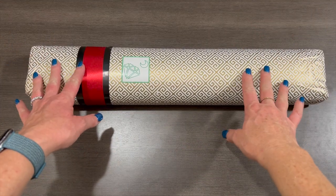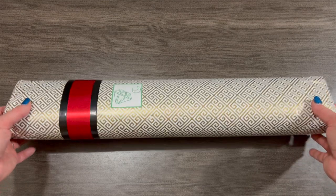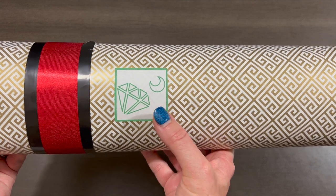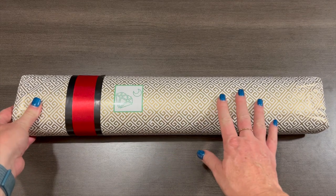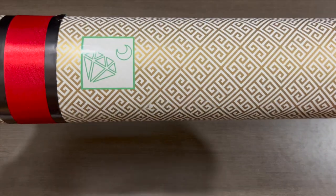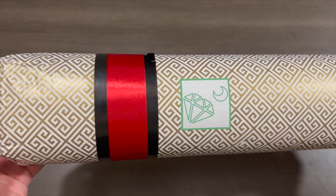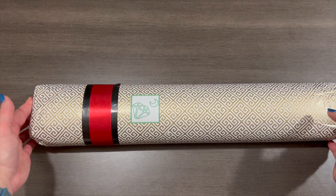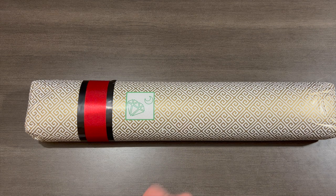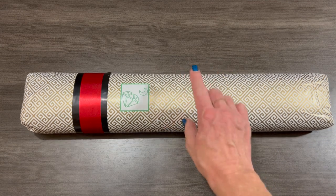Hi everyone, it's Shea. We have a very special unboxing to do today — these are two diamond paintings. If you've ordered from this company before, you might recognize this sticker. This is from Dai Moon Shop, from the Philippines, and they are made to order. There are two paintings in here, but I'm only going to be unboxing one today because the other is a Christmas painting I'll save for Jingle Drills, a diamond painting community event I'm co-hosting.